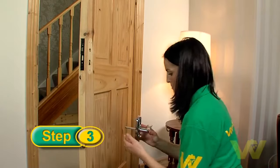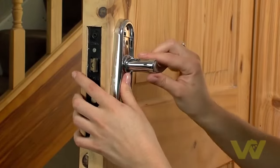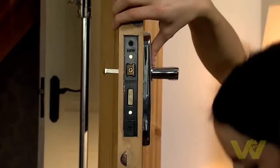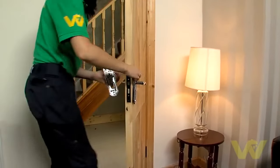Slide the new handle with the latch mechanism through the door handle hole, making sure it lines up through the door latch. When the mechanism is lined up and showing out the other side of the door, attach the second handle.